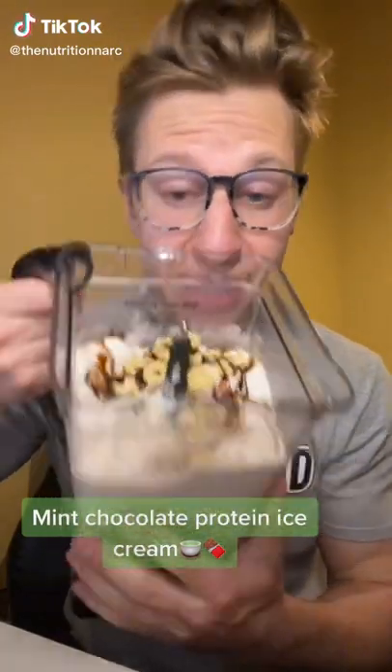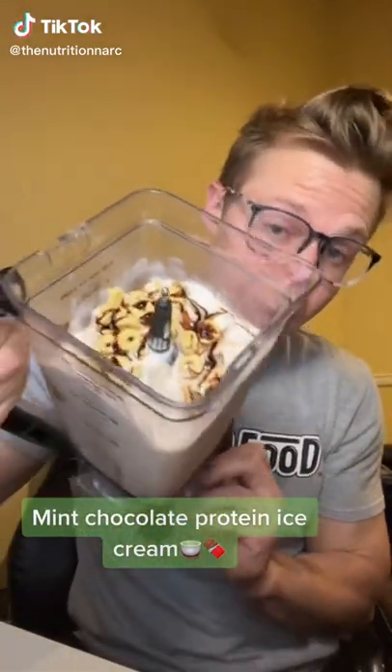This mint chocolate chip protein ice cream makes nine cups, is only 250 calories, and you can hold it above your head.